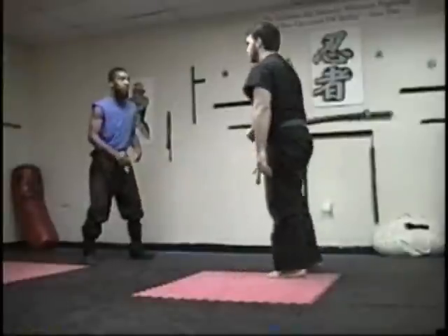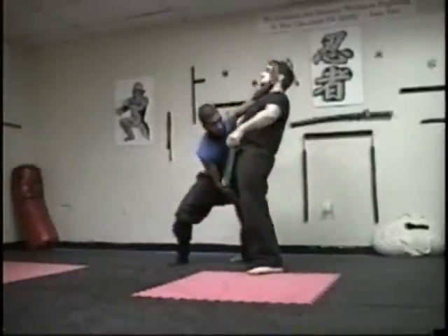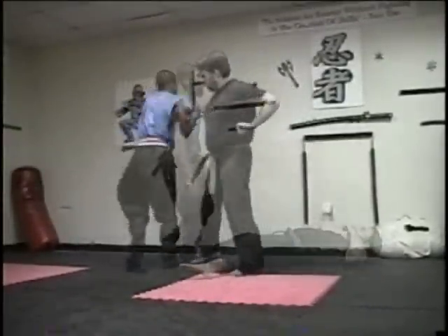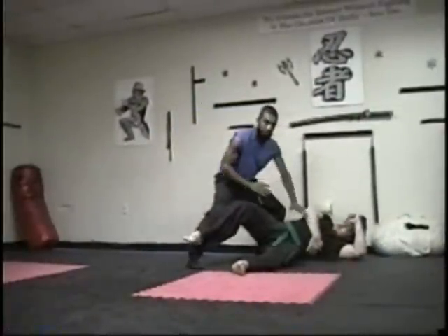So again, slowly: the person makes the attack, you step in, block, strike, strike, then groin, throw, groin, take the guy down — and then you can do whatever you need to do to finish. Then you can move to the side or whatever you need to do.